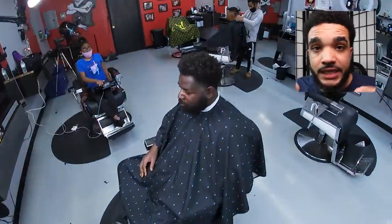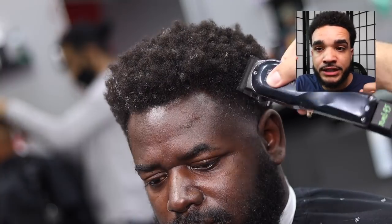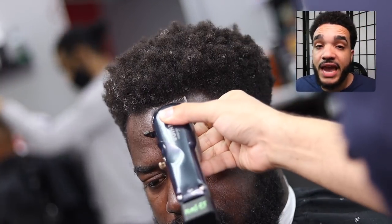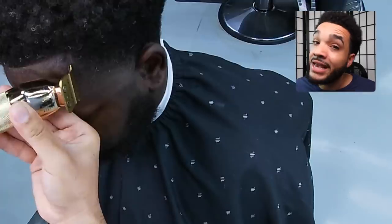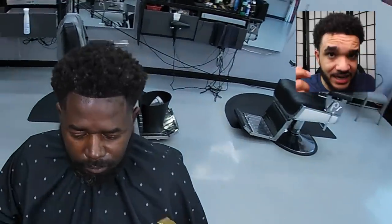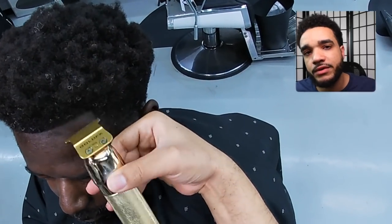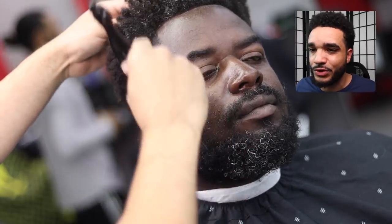Now we're debulking the front hairline — not too much. I'm not a fan of hairlines that are so low you can literally see the separation between the section you're trying to line up and everything else. He's not getting his hair braided; it does not have to be super low like an OG Omarion hairline. We just need to debulk it a little bit. Make sure you have that comb at hand — keep combing the hair down, especially with curly hair, because curly hair will sneak up on you.